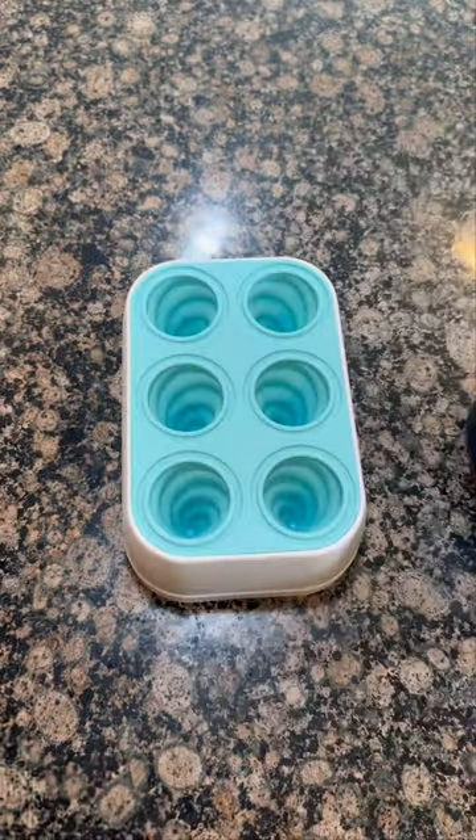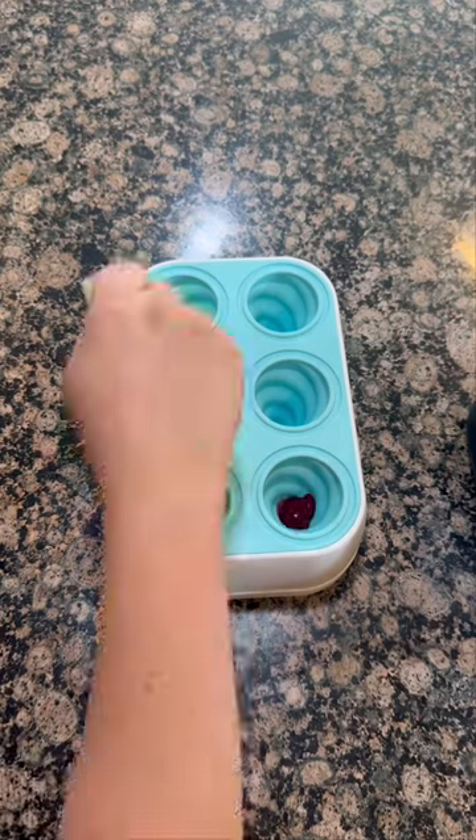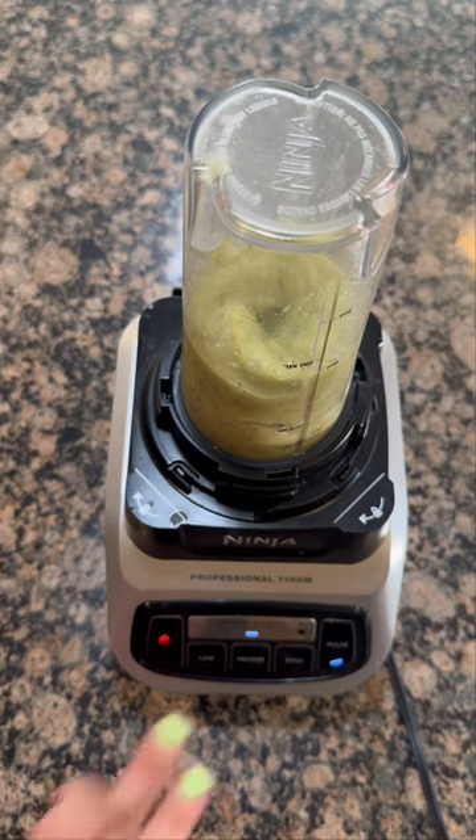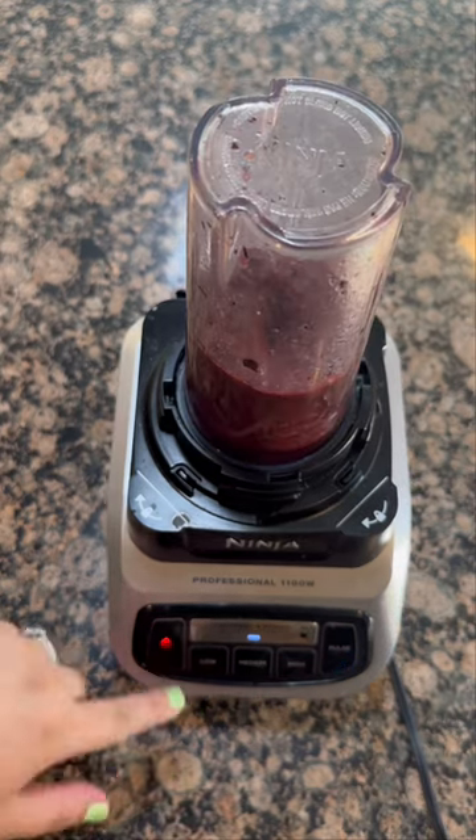I'm obsessed with how cute this popsicle mold is. The cone shape is easy for kids to grip, it's mess-free with the drip tray, it's made with a silicone mold for easy release, and has a durable base.